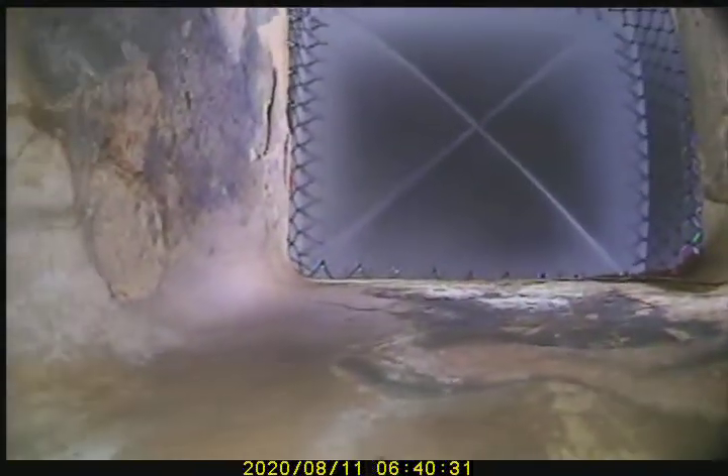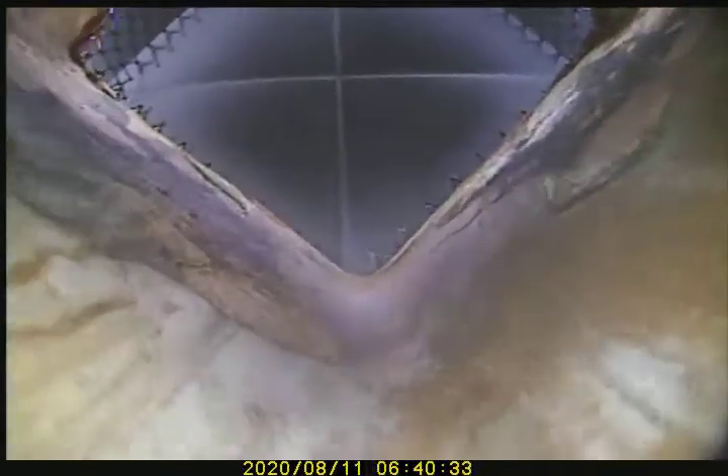There is a cap. There is a lot of deterioration at the first course of flue tile — a lot of flaking. You can also see signs of water damage up there as well.